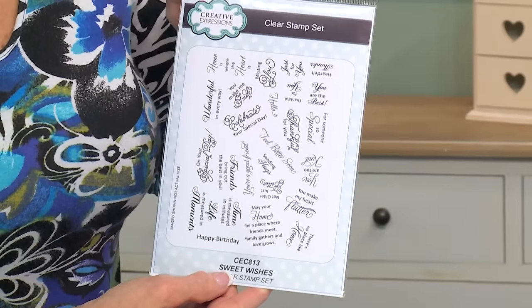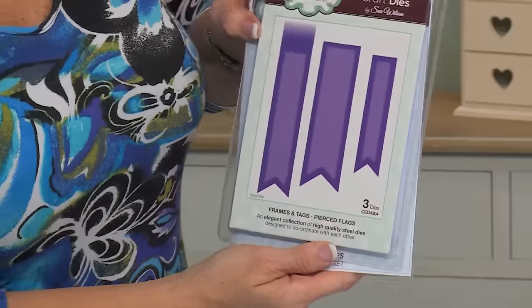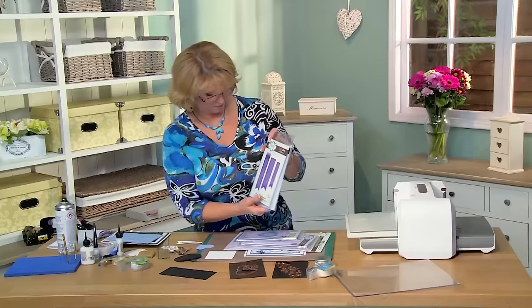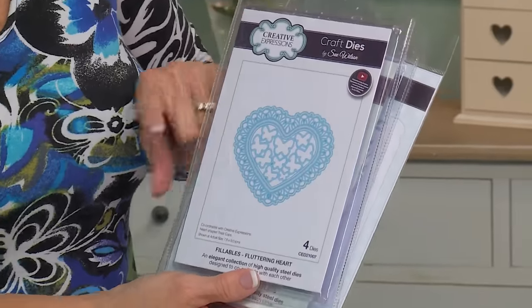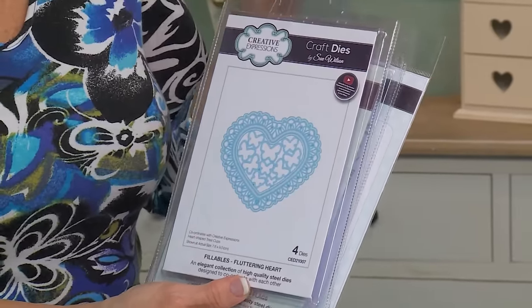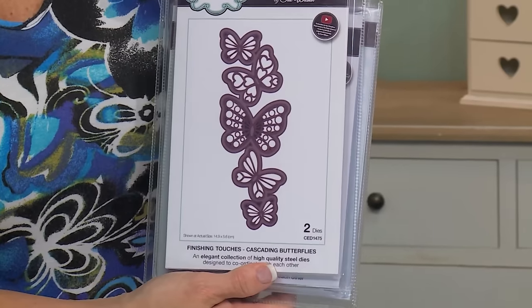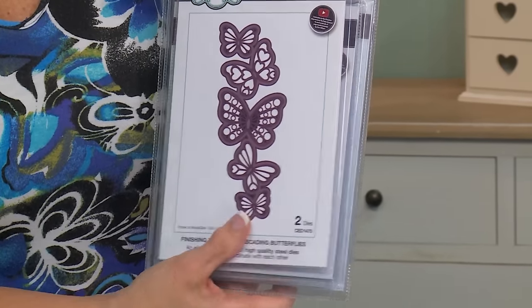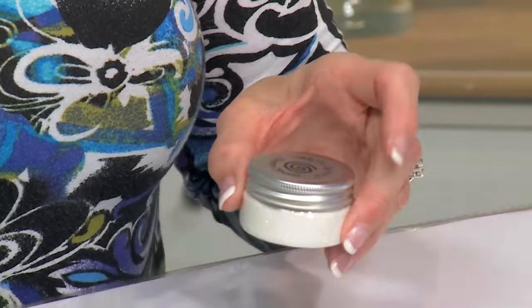First up I have the Sweet Wishes clear stamp set for our sentiment. I've stamped the sentiment and cut it out with the pierced flags die set. Here is the fluttering heart, which is what I call part of our fillable sets. It's been designed to be used with our treat cups but you can use it on its own. We're also going to be using the cascading butterflies from our finishing touches, as well as the A4 adhesive sheets. These are double-sided sticky adhesive sheets, and we're going to be using the Cosmic Shimmer glitter jewels, the diamond sprinkles with that too.